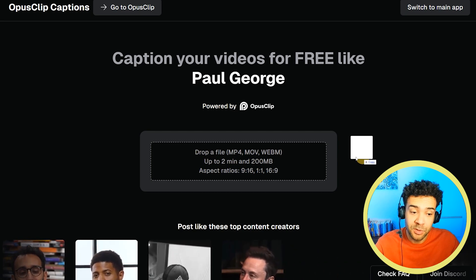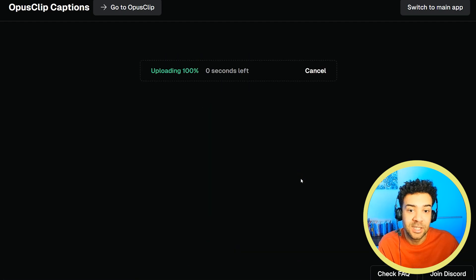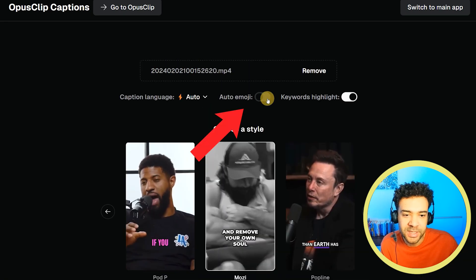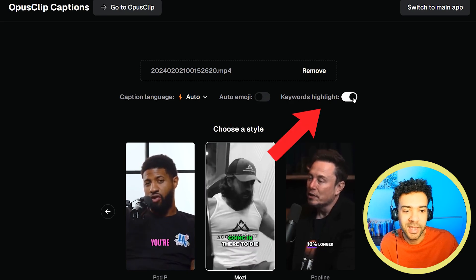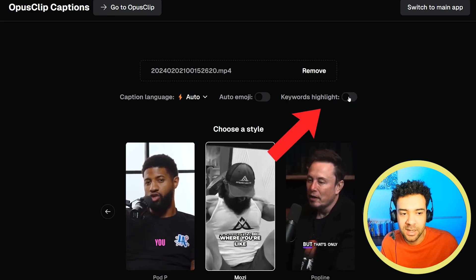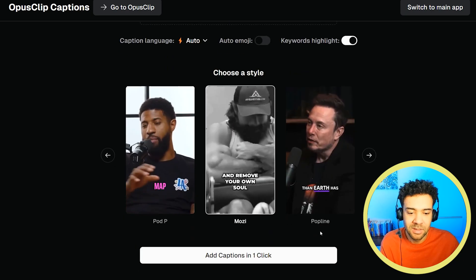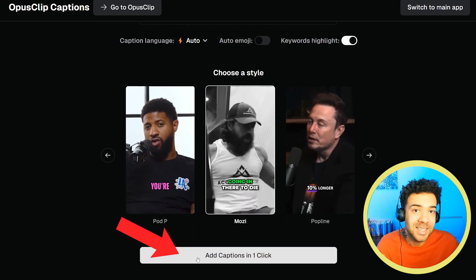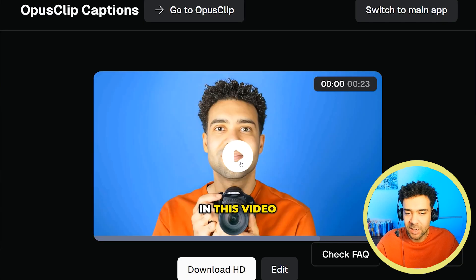Here's how it works. You just upload your video here to this box that you want the tool to work on — that takes a second to upload. You then choose if you want emojis on or not — I don't like emojis so let's turn that off. And you also choose if you want the keywords in the original video to be highlighted when the subtitles are applied. Then you just scroll down and click this button here to add captions to your clip in one click.